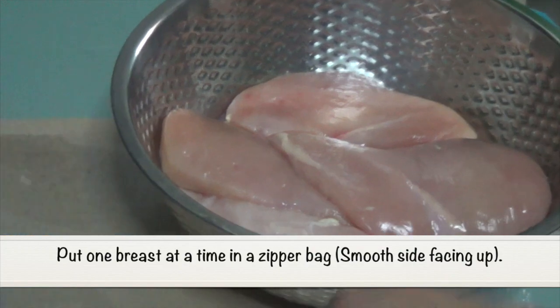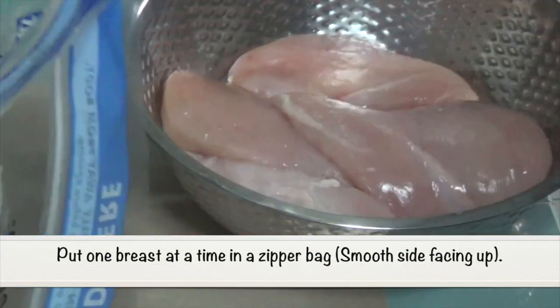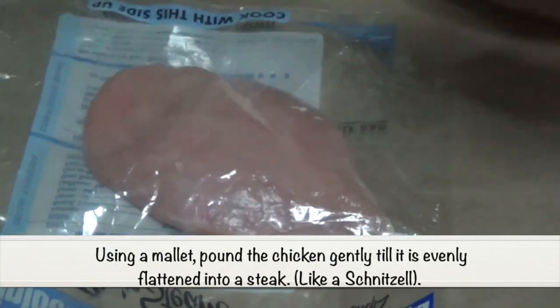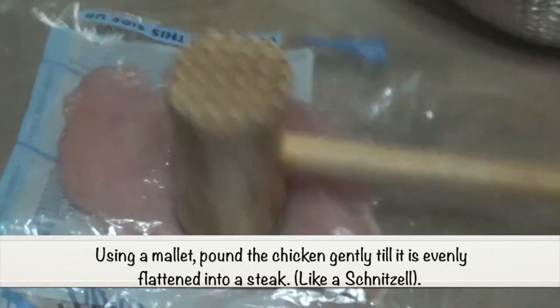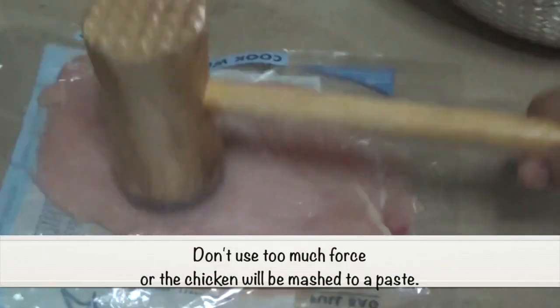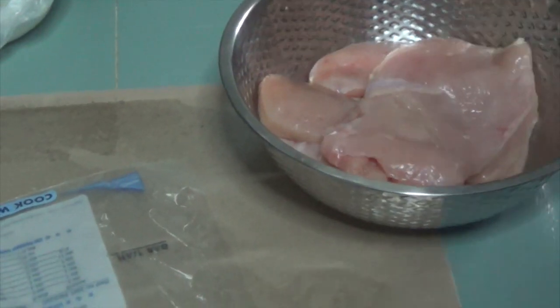Place one breast at a time into a zipper bag with the smooth side facing upwards. Using a mallet, pound the chicken gently till it is evenly flattened into a steak, much like a schnitzel. Don't use too much force or the chicken will be mashed in areas to a paste. Repeat this process with the remaining chicken breasts.